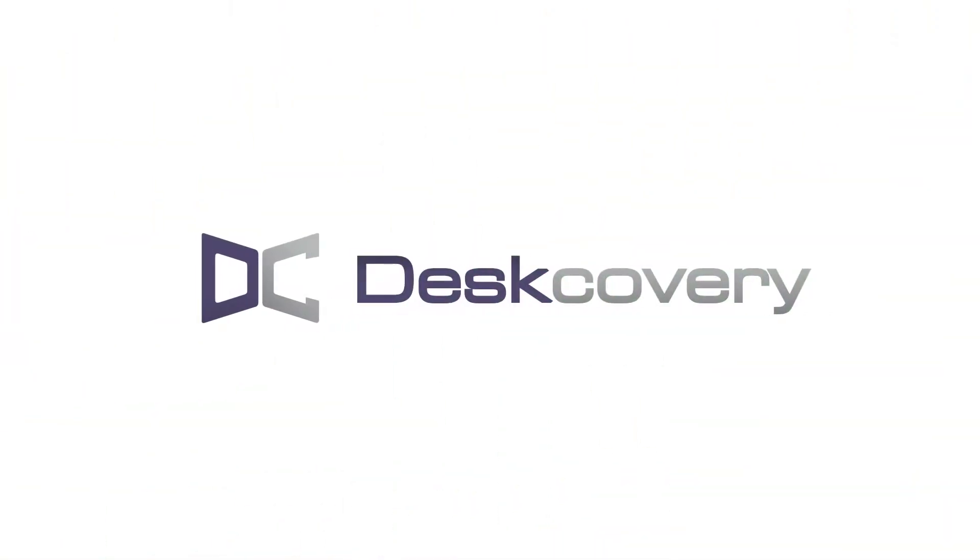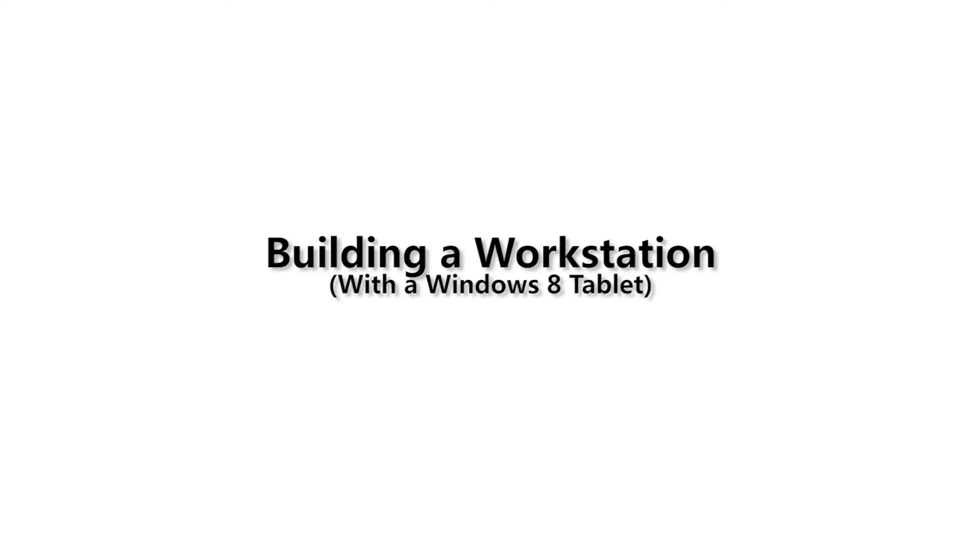Today I'm going to show you how to take this Windows 8 tablet and turn it into a workstation. In order to build this workstation, you're going to need a few things in addition to your Windows 8 tablet.